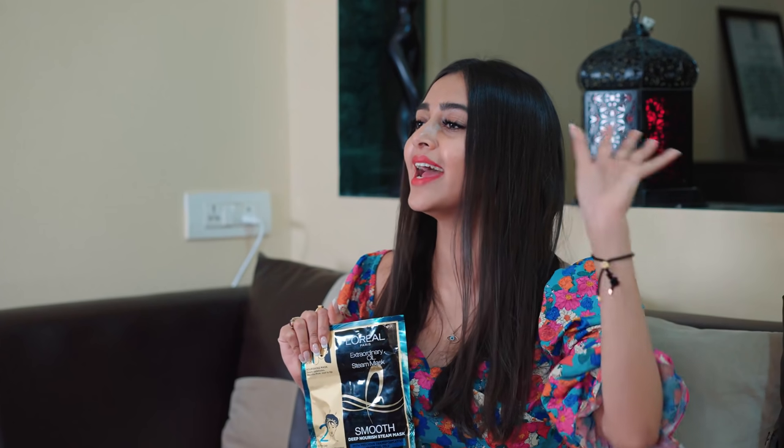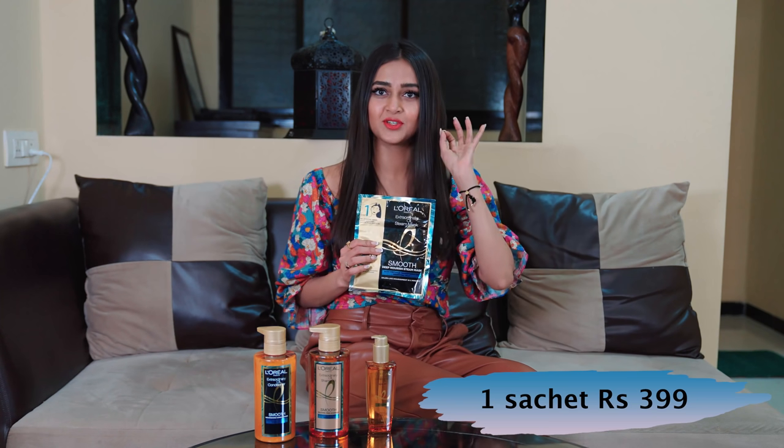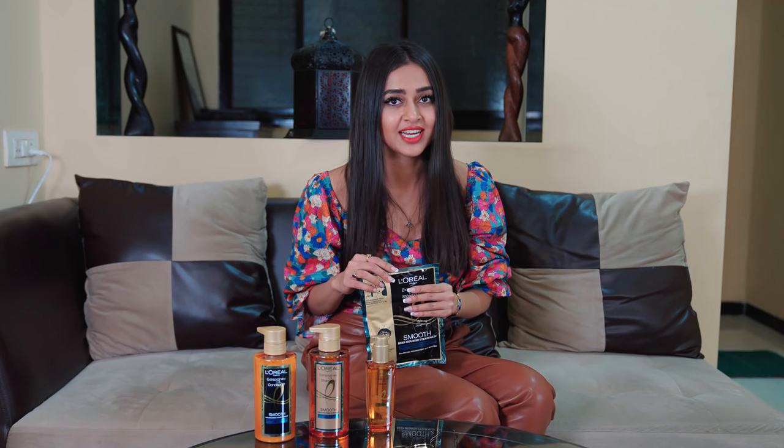Use it too — I am sure the steam mask is going to make your life easy and your hair beautiful. X-Oil Smooth Steam Mask: the price for one sachet is Rs. 399 only. Links for purchase and prices for the full range are mentioned below in the description box.